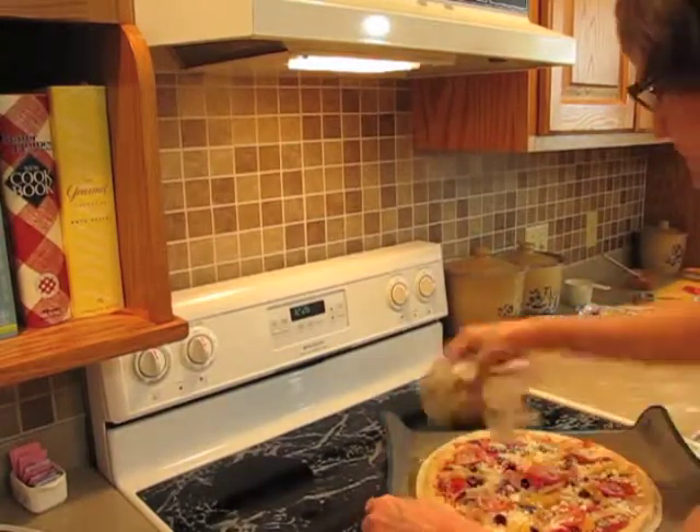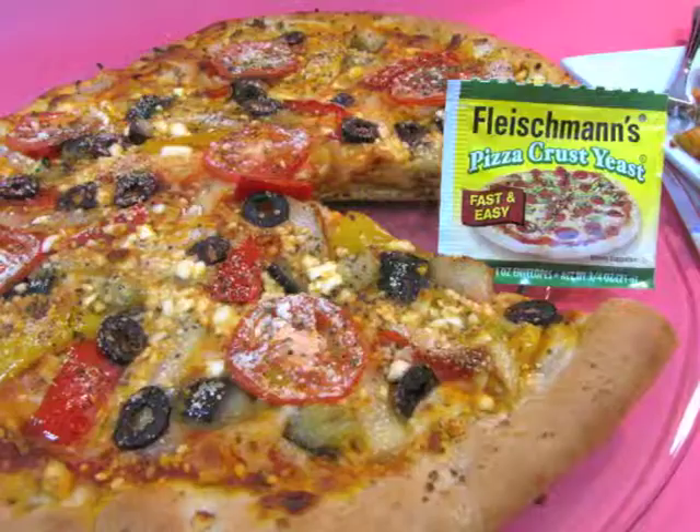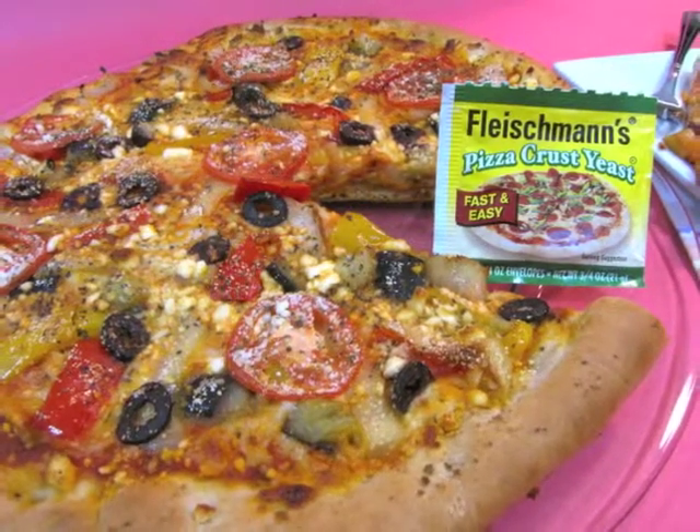Bake in the oven at 425 degrees for 15 to 20 minutes. Straight from the oven, a bubbly hot pizza to enjoy. Enjoy!